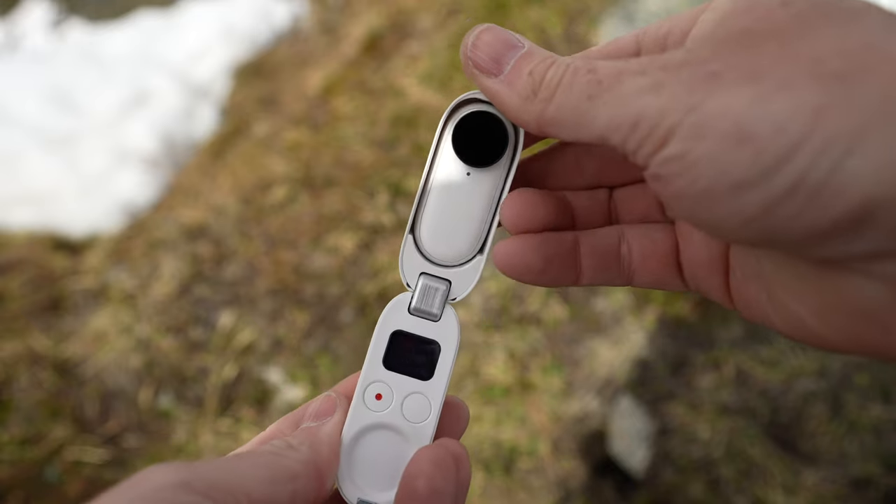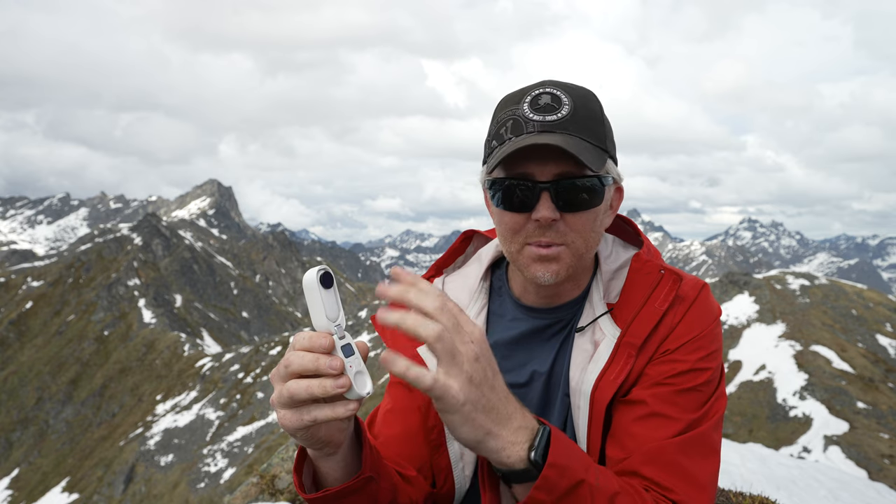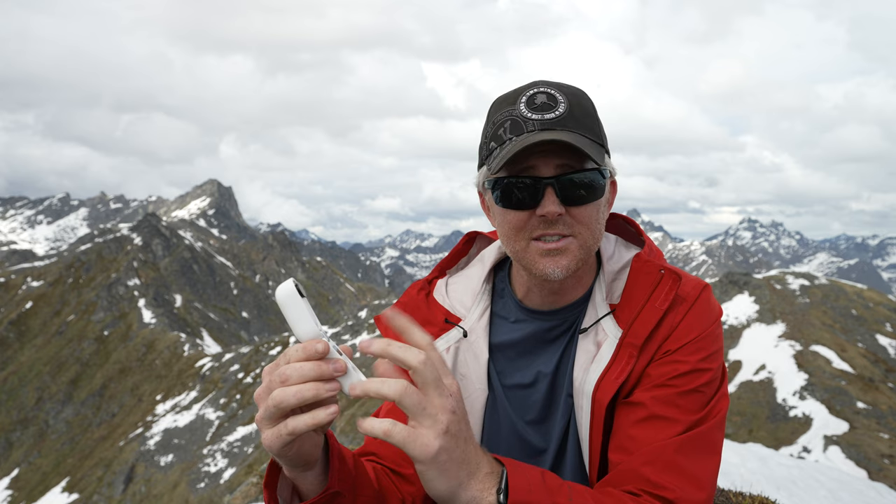It comes with this charging case, which I really like way more than I thought I would. When you open it up, the camera turns on automatically. You push a button and it starts connecting to the camera. You can use the white button to cycle through all of the modes and settings, and start and stop recording — basically all right here. The camera has a built-in battery and 32 gigabytes of memory. It works on its own up to about 30, maybe 40 minutes, depending on how you're using it.